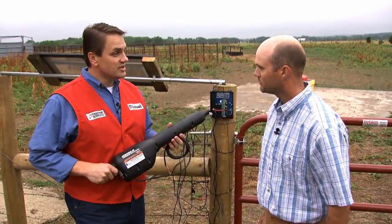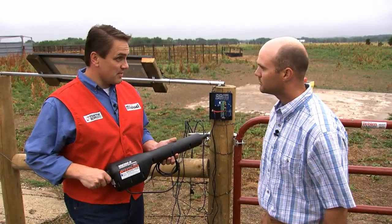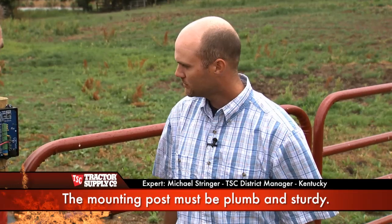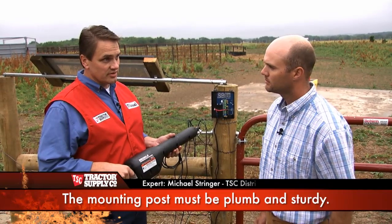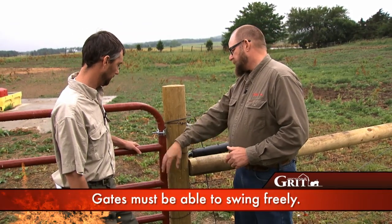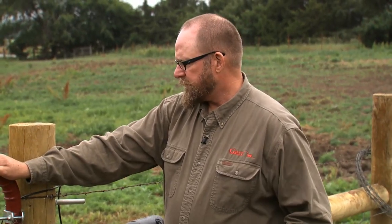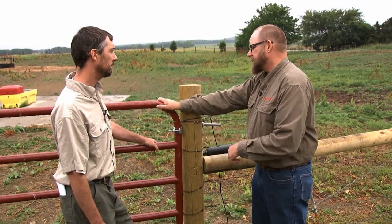Mark, today we're going to be installing two of these units on the gate openers, and they're going to be wired to the receiver and to a battery source that's going to give its power. The big important thing in the contest today is to make sure that we're mounting these on good posts, that they're plumb, mounted well and sturdy, because if the post fails, everything we've done today we're going to have to redo. Jeff, you want to make sure that the gate will swing freely and easily, with no impediments to the swing. You might need to level the ground a little bit. You should oil or grease the hinges, and make sure the gate won't bump or drag, or it will trick the actuator into thinking something is trapped under the gate and cause it to shut down.